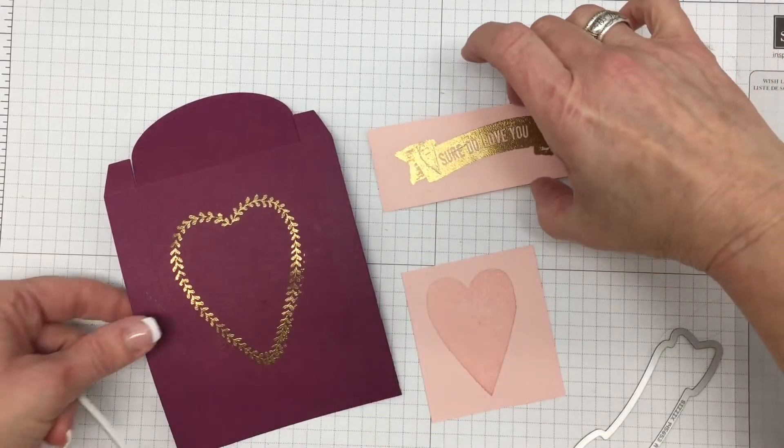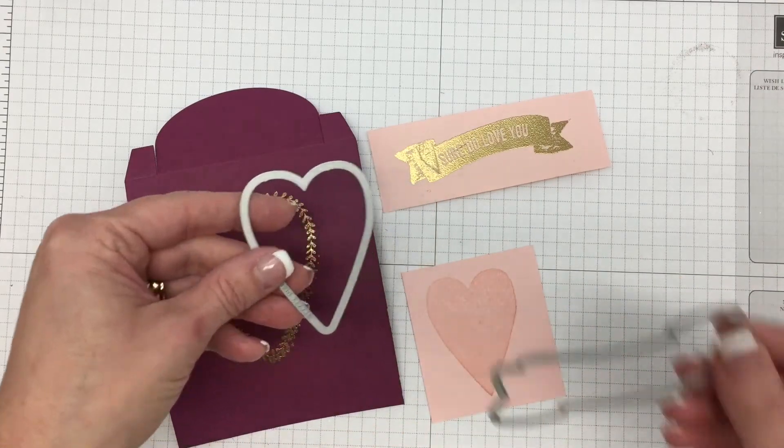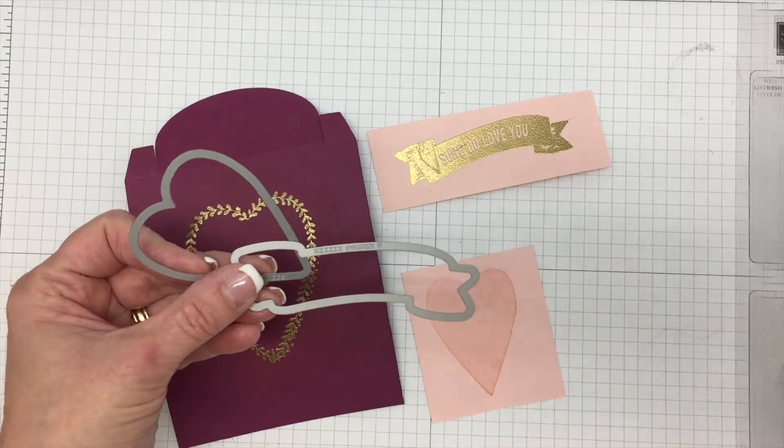We are now ready to cut everything out using our heart framelit and our banner framelit.